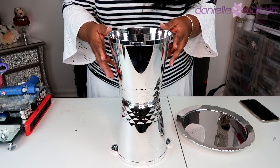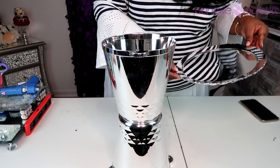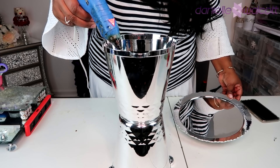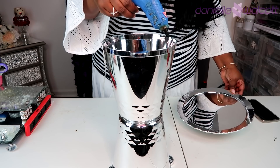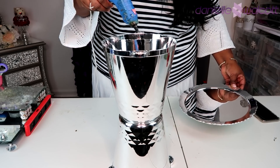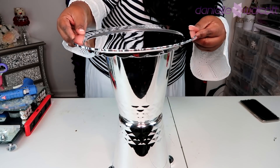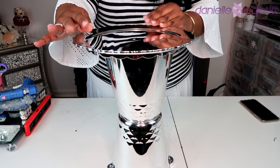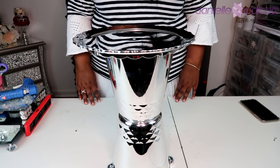Now that our two ice holders have been set into place, we are going to take our silver decorative cake plate and glue it atop our ice chest. I'm going to go in once again with a few streams of hot glue on the rim of that pail. In addition, I'm going to place a copious amount of glue on the handle itself because it sits flat and it is going to engage beautifully with that plate. Once I have set my pieces, I'll hold it in place for a few seconds and then allow it to dry.